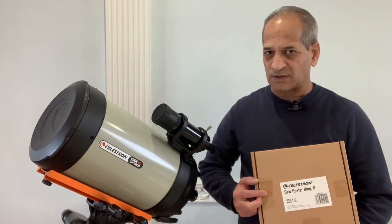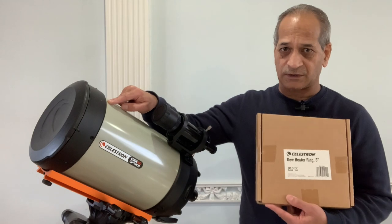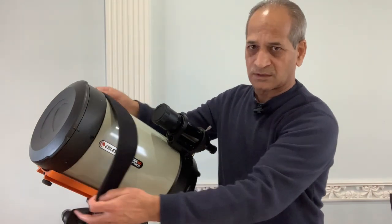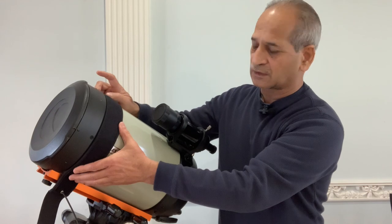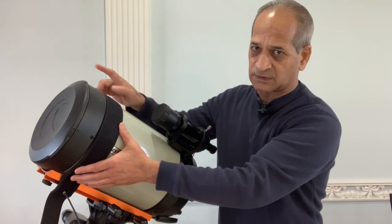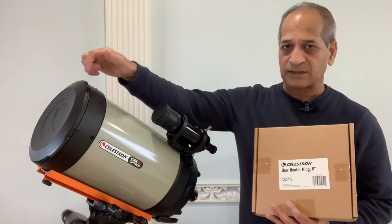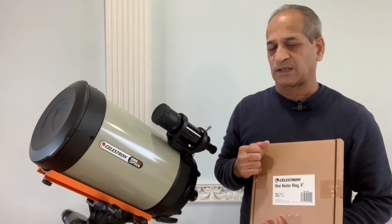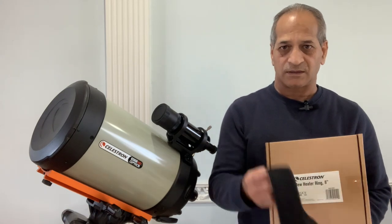Before purchasing this dew heater ring, I did some research online and watched some YouTube videos. Some people use a dew strap instead of a dew heater ring — something like this. This also serves the same purpose, but the problem is that the strap is not in direct contact with the corrector lens, so not all of the heat is transferred to the lens. In the case of the dew heater ring, which sits directly on top of the corrector lens, the entire heat generated is transferred — making it about 20–25% more efficient than a dew strap.